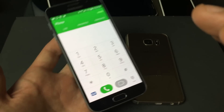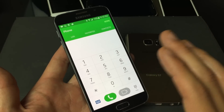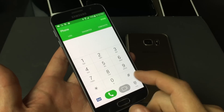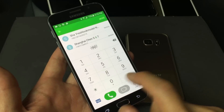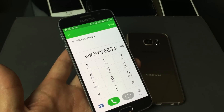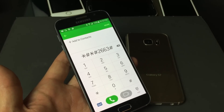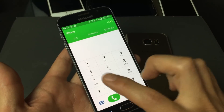But if it doesn't work for your phone, there are other combinations you can try. For instance, there's one like star, pound, star, pound, two, six, six, three, and then pound — and that brought up the same page. If none of these codes work for you, just Google your carrier and hopefully you'll be able to find the right code.